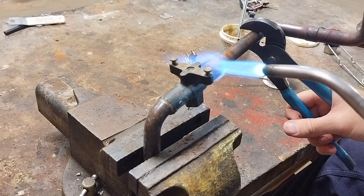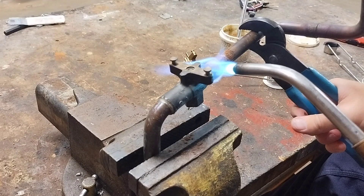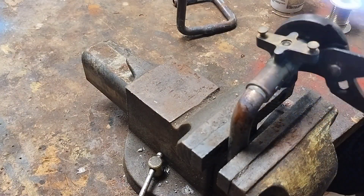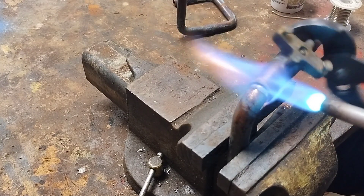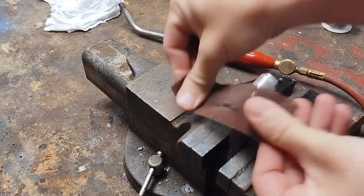The solder will begin to melt as the joint heats up. Once the solder is molten, I'm going to use my channel locks to gently twist and pull the valve away from the pipe. Be careful as the valve and pipe will be extremely hot. Next I follow that same process on the next joint, then prep the end of my copper by cleaning it with sand screen.